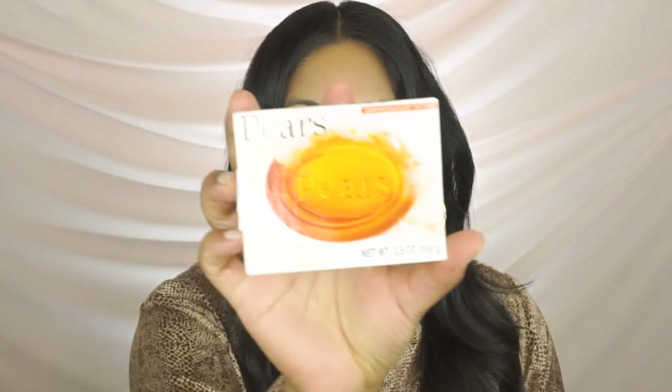To get started, we need soap. The soap I'm going to use is pear soap. I bought this on Amazon — it comes in a two pack. But you guys, I went into Patel Brothers, which is an Indian grocery store, and they had an entire bin in the front filled with this soap. And I think they had another color as well.